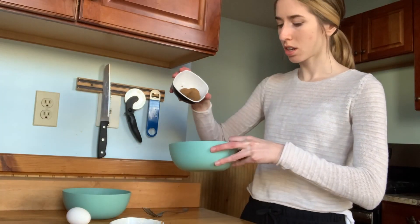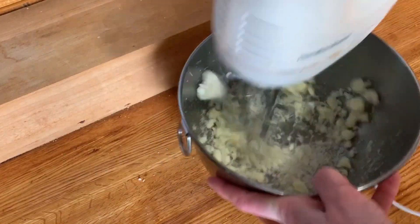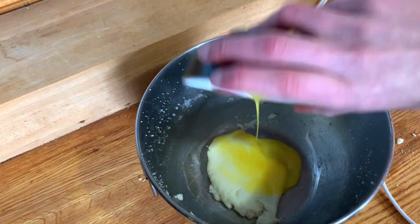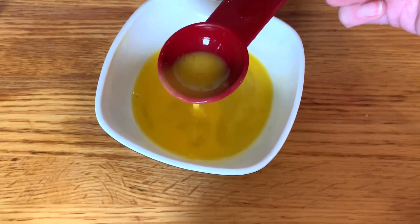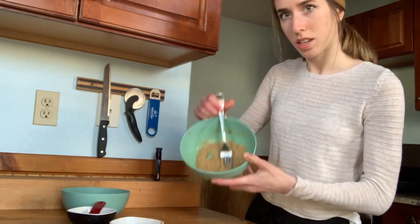Two tablespoons of butter and then a little sugar. The sugar cookie is the one that doesn't have brown sugar — the other two have brown sugar added in. Like any cookie, you start with the butter and the sugar, then add in two tablespoons of beaten egg and the vanilla. So we're making three types: the XXL buttery soft sugar cookie, the death by chocolate, and the monster cookie.